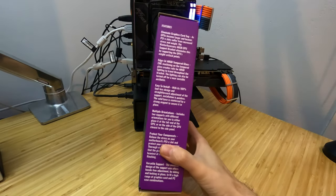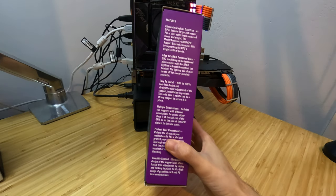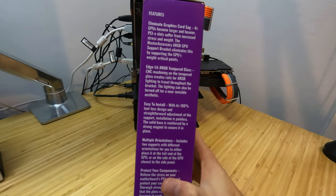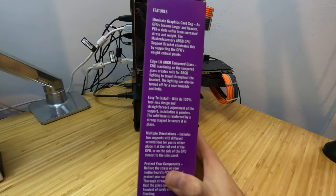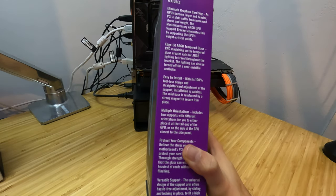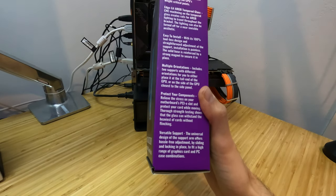I'll just go over some features. Eliminate graphics card sag as GPUs become larger and heavier — PCI slots suffer from increased stress and weight. The GPU bracket eliminates this by supporting the GPU's weight at critical points. It features RGB, easy to install, 100% tool-less design, multiple orientations, protect your components, and versatile support.